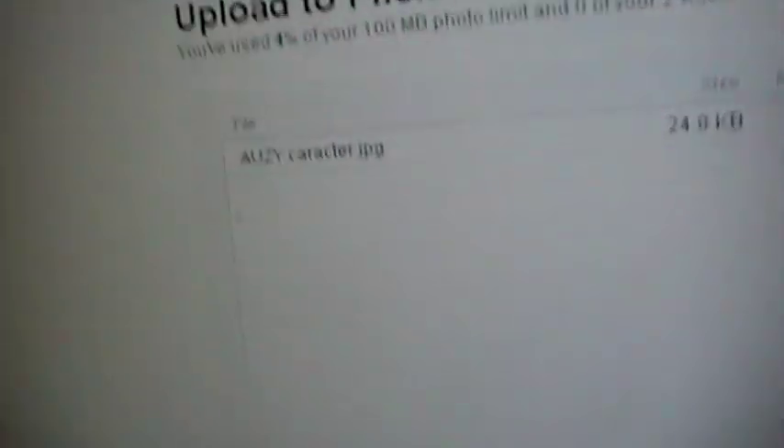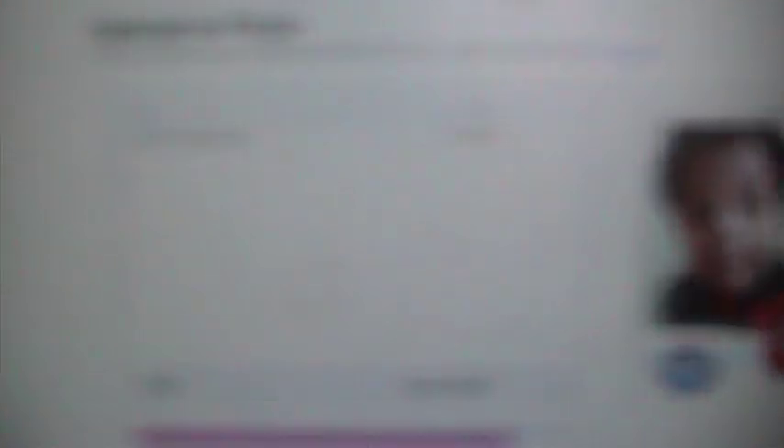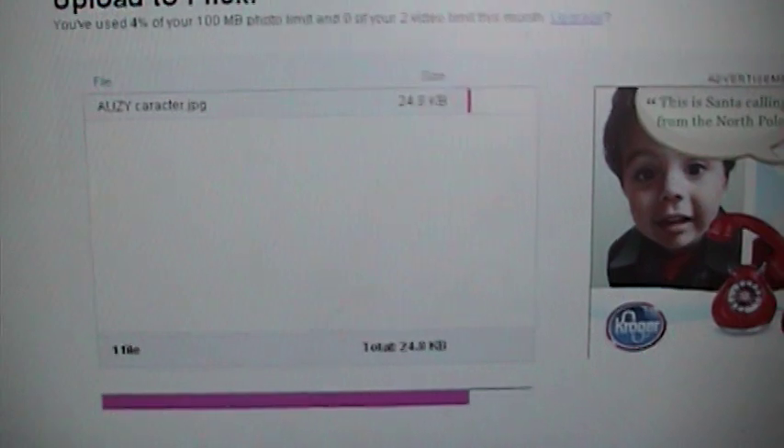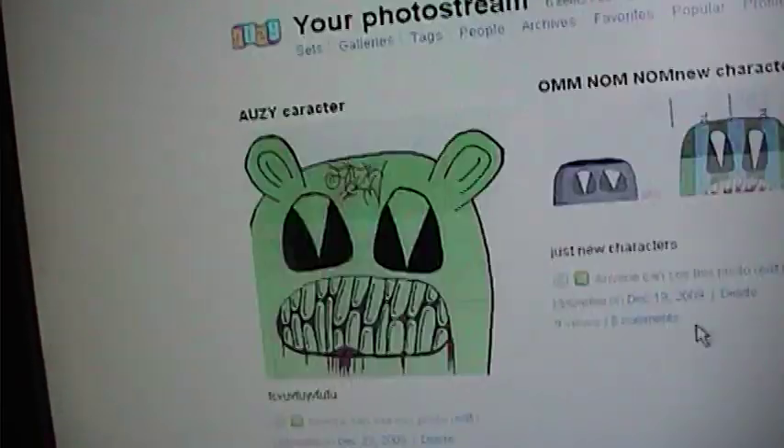And if you wanna add more, you can press that. If you don't, just go ahead and upload it. And you're done. Now you can add a description or whatever. See, there you go. So, that's it. Now you just press Save. And there you go — now it's on there.